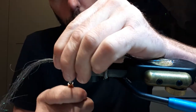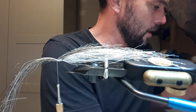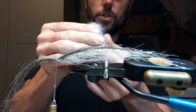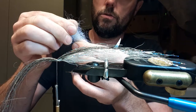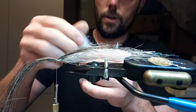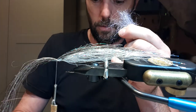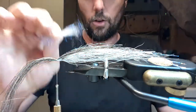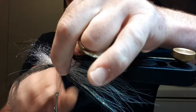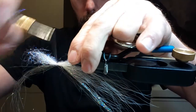I tie that forward with 60 percent forward, 40 percent back. Then I take my ripple ice dub — this is UV pearl. I take a decent amount because I'll lose some when straightening it out. I pull it through to keep all the fibers in line, kind of like combing it out. Once I have the amount I'd like, I'll start with about half of what I took. I don't want it too bulky, just enough to get that little shimmer in the water.